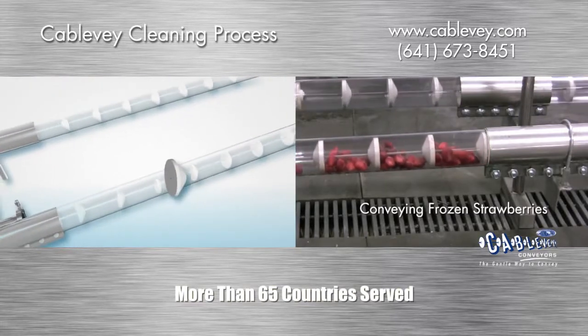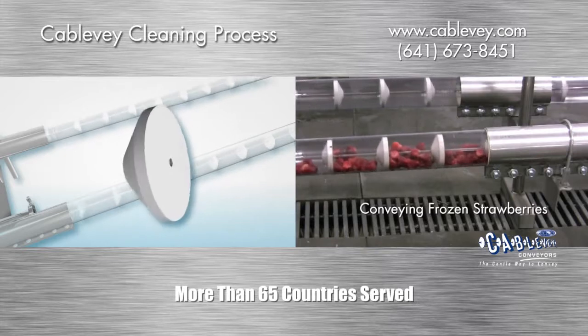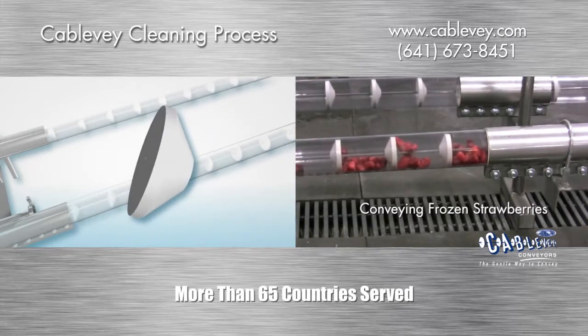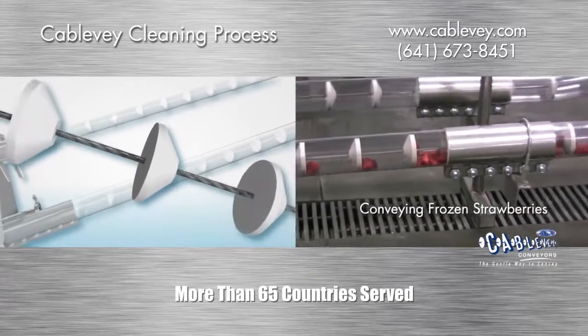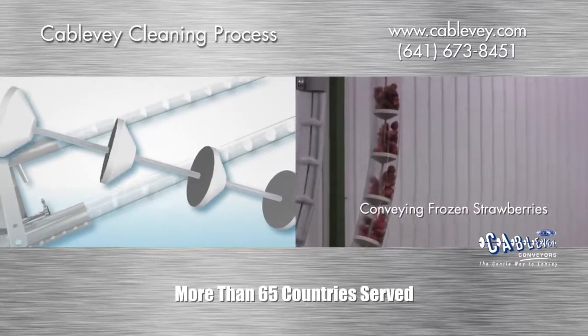For food grade applications, our discs are solid. No holes for nuts or bolts are needed. Discs are attached to a nylon jacketed cable that is FDA approved. Each disc is permanently affixed to the jacketed cable, allowing no place for fines to accumulate.